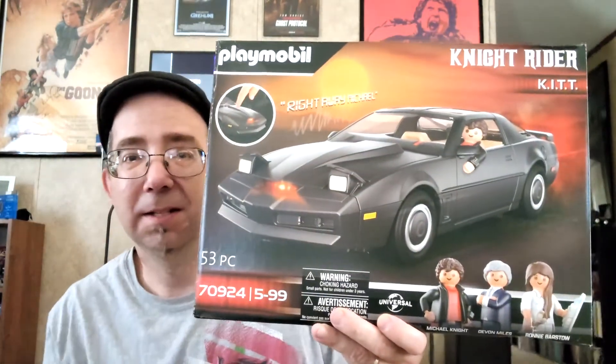Right off the bat, I got a free little figure to go with this set — I'll put it together and show you guys what that looks like here in a minute. But right off the bat, you know, one of my favorite shows growing up as a kid: Knight Rider. I got it finally and I'm just really excited about this.